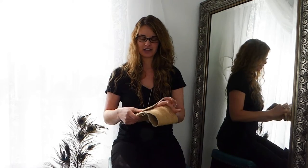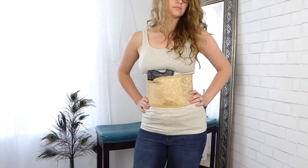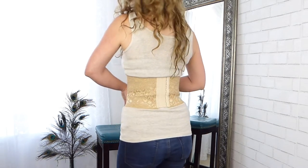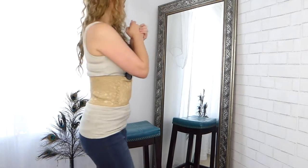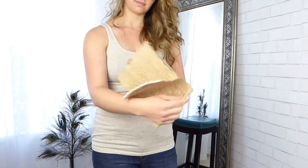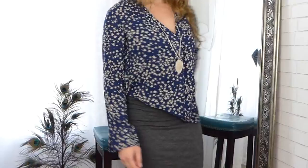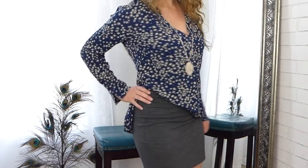They offer two different kinds of these holsters. One is latex-free, using a latex-free polyester with lace made out of spandex and nylon. The other is a polyester-rubber blend for the stretchy part. They are all $89 on their website right now, which I think is a great option.